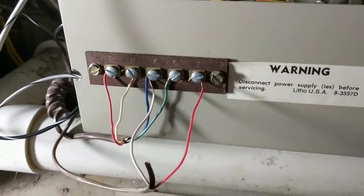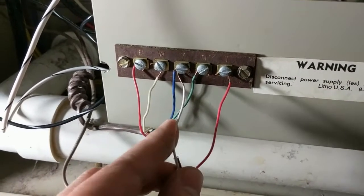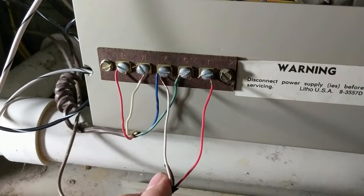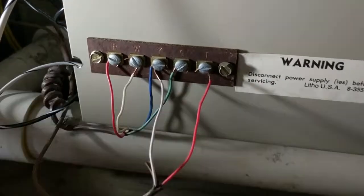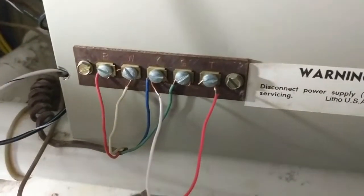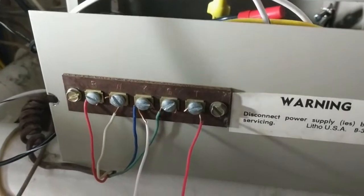Here's my low voltage panel. This is the wire I think is a problem — this is the 24 volt wire connection that goes to the outside AC unit. If I turn this on, I just hear the transformer.